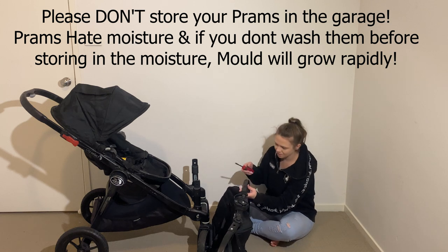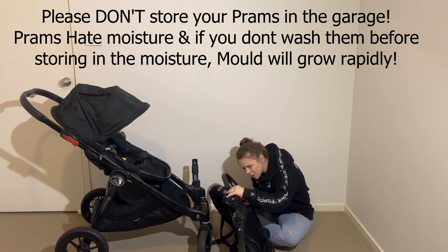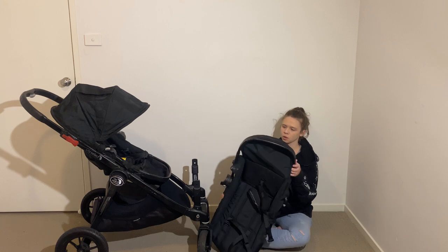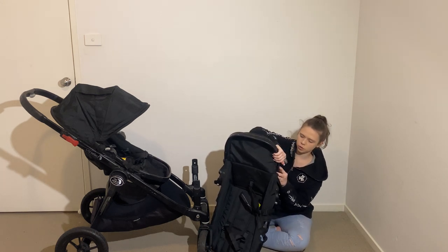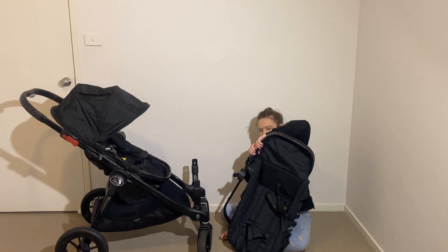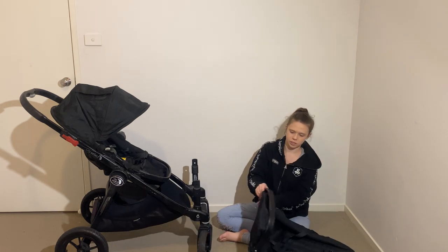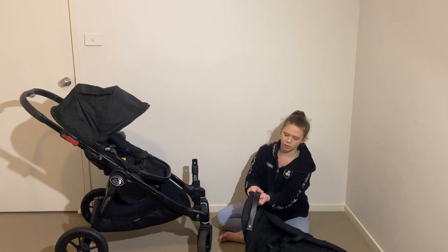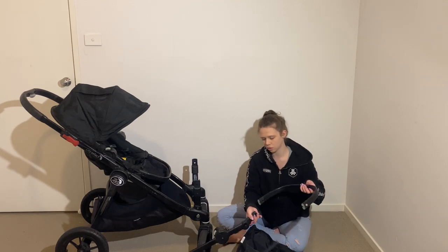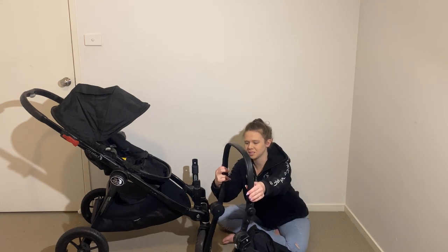I'm going to get a flathead screwdriver and lift the bottom of the snap so it won't damage it more. The footwell has these two buttons — push one button and slide it forward, then the other button and slide it forward. Now the hood comes out, here's our seat frame, and we just need to slide the footwell out. I'd suggest putting it back so you know which way it goes — it just clips in like that.